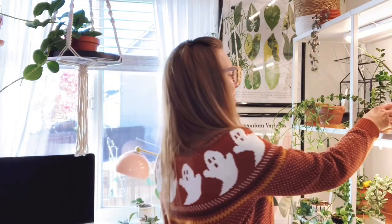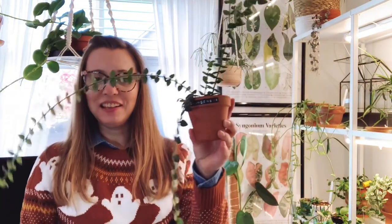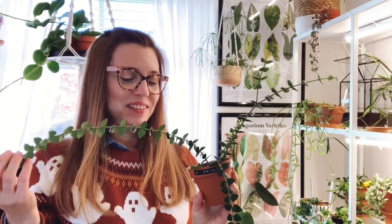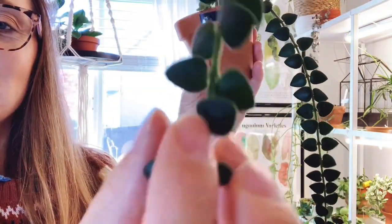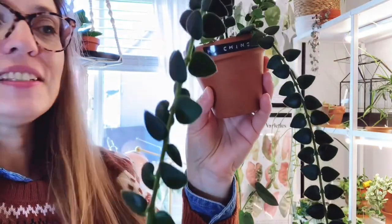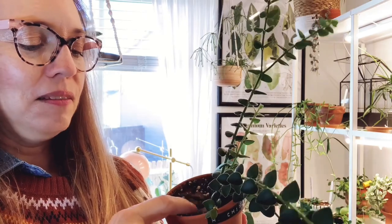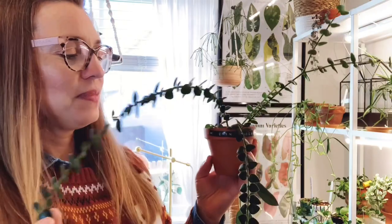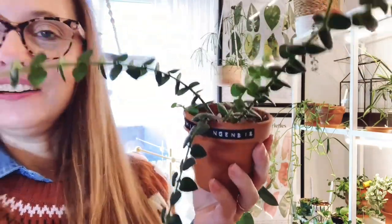The next one is another one I feel like I've shown you guys a lot lately, and this is the Hoya ching hung gensis. This one was in my fastest growing Hoyas of the 2022 growing season because it just did all of this growth this year — it's just a prolific grower. It lives in a chunky soil mix and I keep it near the humidifier because these like a higher humidity. That's Hoya ching hung gensis.